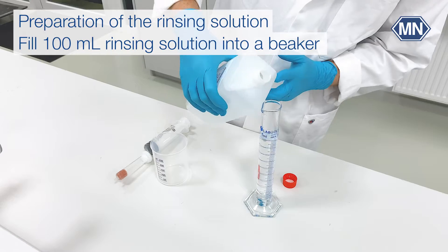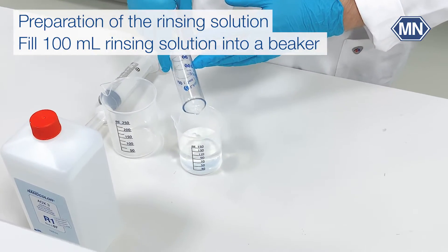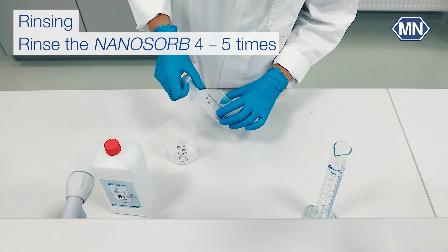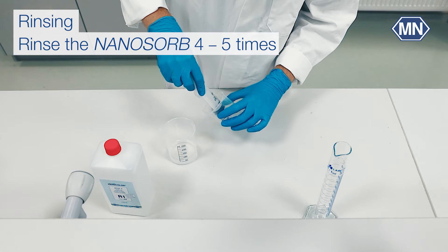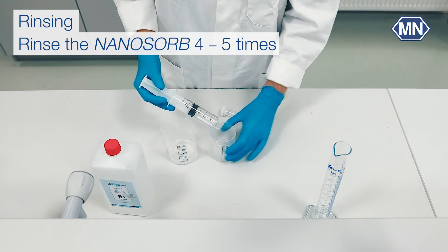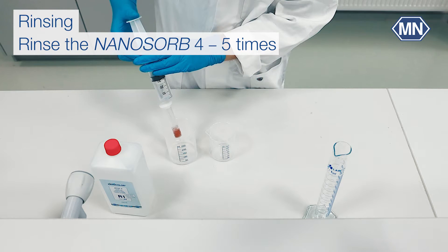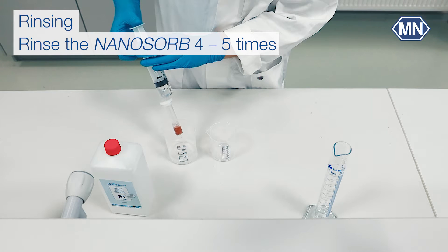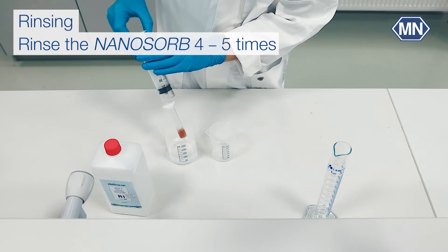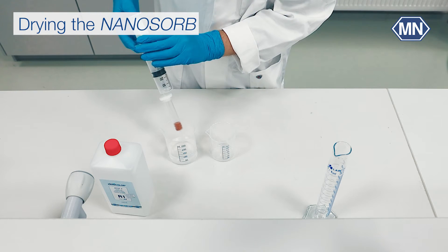Pour 100 ml of the rinsing solution into a beaker and remove the syringe from the cartridge. Fill the syringe and connect it to the cartridge. Rinse the nanosorb and collect the waste solution in another beaker. Repeat this process 4 to 5 times until the volume of 100 ml is consumed. Blow the nanosorb dry rigorously.